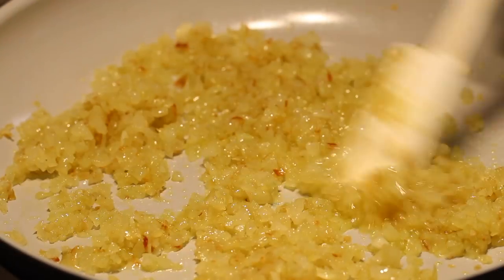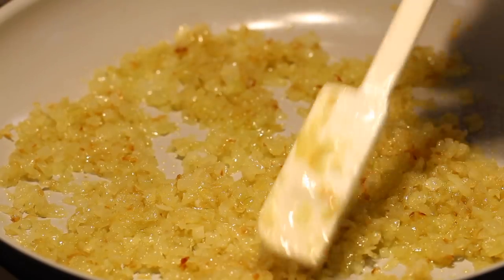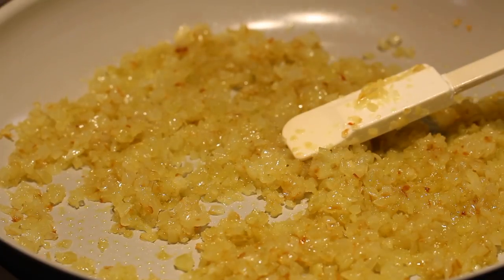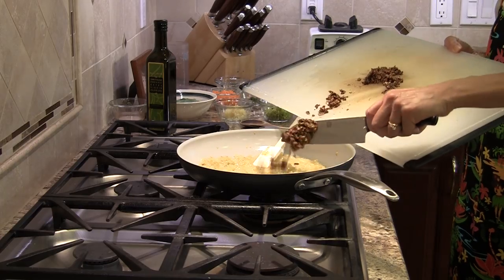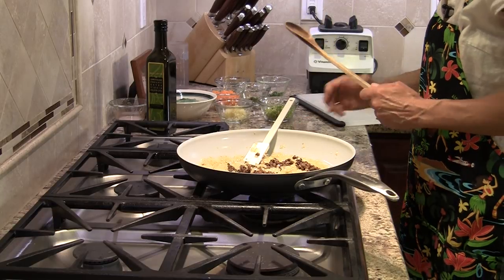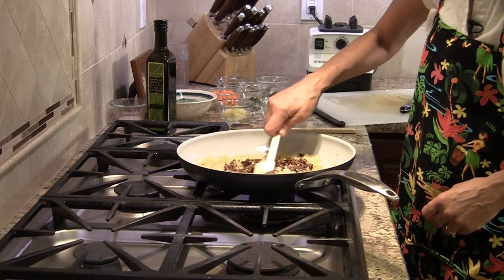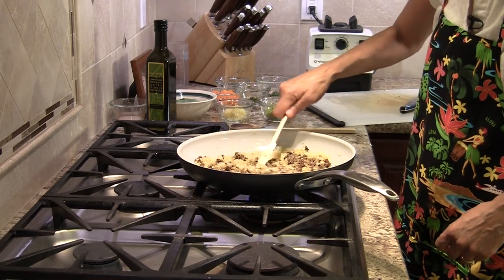Our onions have been cooking now for about 40 to 45 minutes, and you can see how they've gotten a nice golden brown and have reduced down a little in volume. Now it's time to add our mushrooms — those chopped mushrooms are going right in. I'm on low heat now; I'll bring it up a little bit higher just to cook this for about two to three minutes, and then I'm going to add some more stuff.